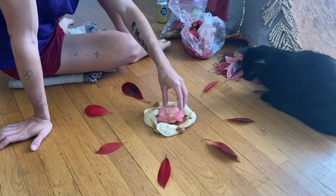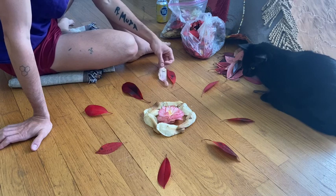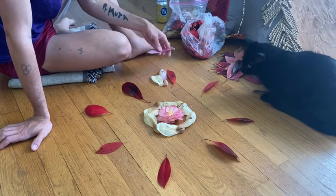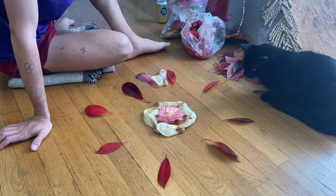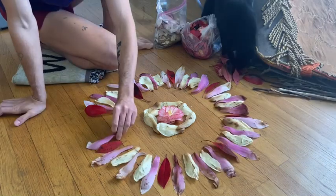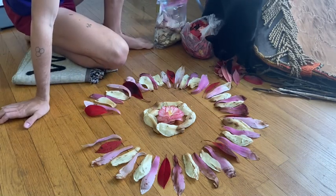Eventually, I got rid of the lid and replaced it with a flower because it looks nicer. So you can also use one of your found materials as your center point too. My cat Duncan thought he was being very, very helpful during this.